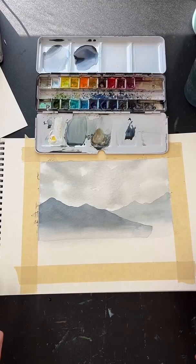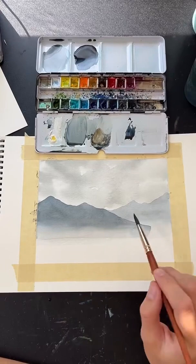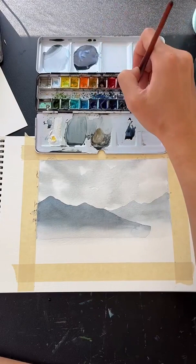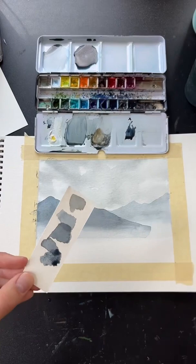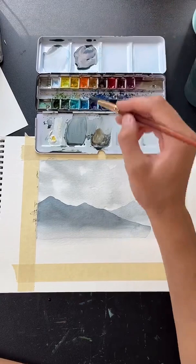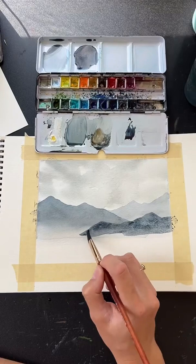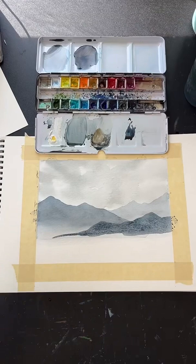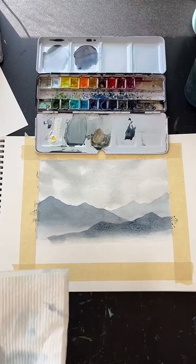We're going to do one more layer of mountains at the bottom — the darkest version of this color. I recommend swatching it first to make sure you've got the right tone. Then bring this third mountain layer in from the side. Note: I'm adding gray, brown, and blue — not black. I don't use black in my watercolors; I mix my darks with other colors because I like the result better.